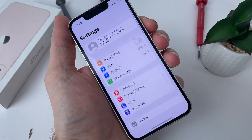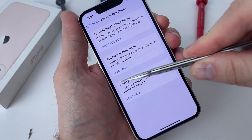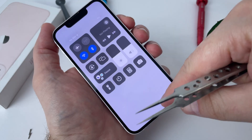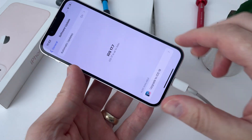As you can see, since the iOS 17 version is installed on the device, the parts are not recognized by the phone. Also, the True Tone function is not available and the battery health is not displayed in the settings. So I'm going to upgrade to iOS 18 to see if the problem resolves itself.